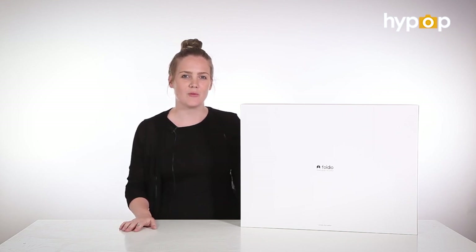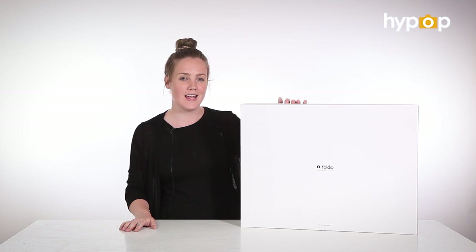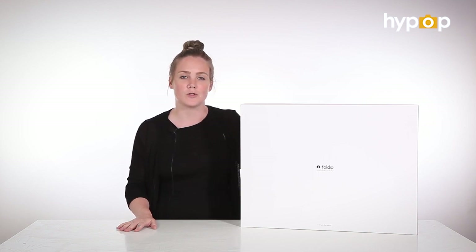Hi, I'm Zahra from Hypop. Today we will be unboxing and taking a closer look at the Foldio 3 25-inch Foldable Studio Light 10.